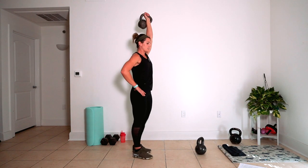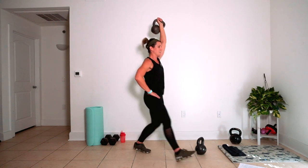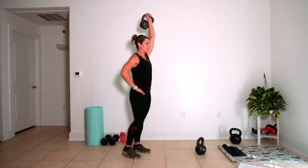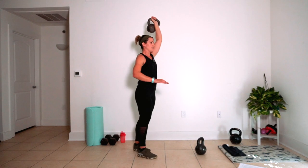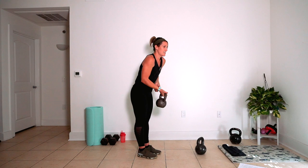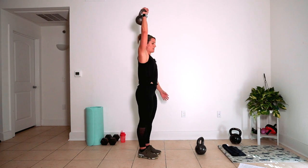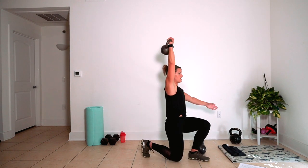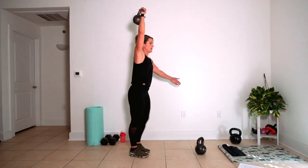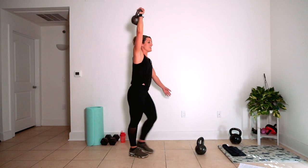Press it up, right leg is going to move, for five. Four, three, two, one. Bring it down nice and easy. Press it up, left leg coming forward. Here's two, here's one.